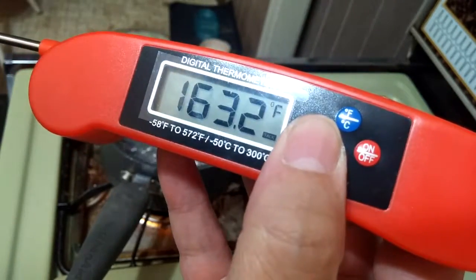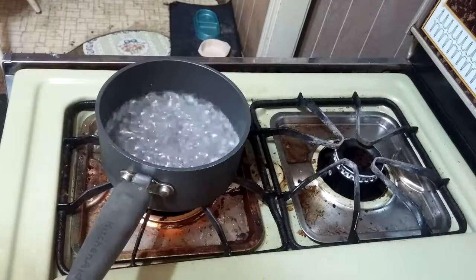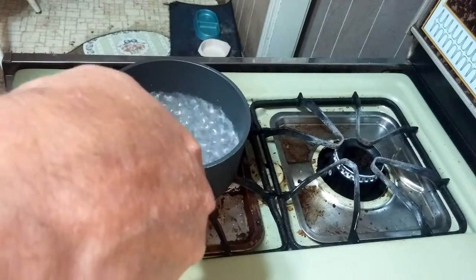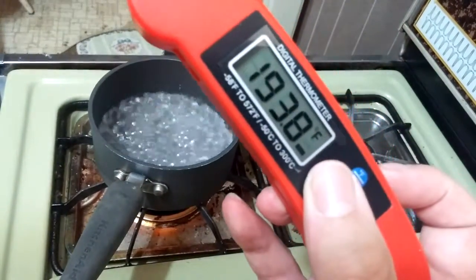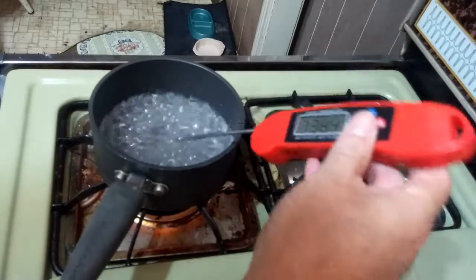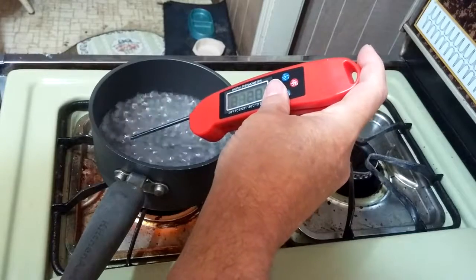One hundred sixty-three point two degrees Fahrenheit. A little bit warm there on the flame side — it should be reading around 210 for boiling water. One hundred ninety-three point eight degrees Fahrenheit — that is fast, just pulled it out. Stick it back in there again: two hundred twelve point zero degrees Fahrenheit.